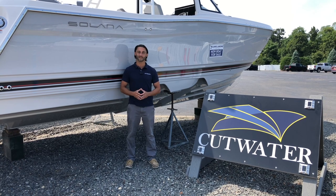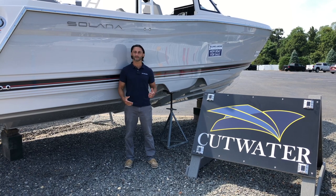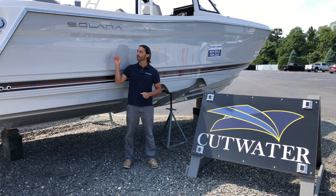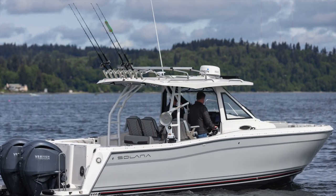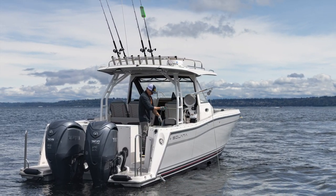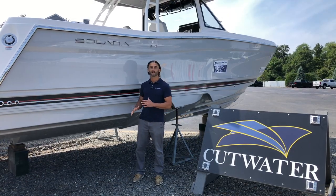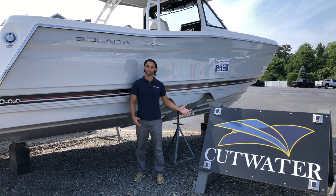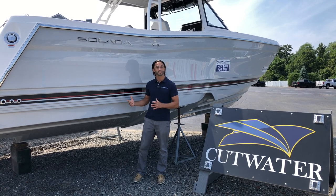Today we have the long-anticipated release of the new Solara line. Solara is the premium line launched by Fluid Motion, which is the parent company of both Cutwater Boats and Ranger Tugs. Think of it as the premium line of Cutwaters. As we go through this boat, you'll notice similarities between the 310 Solara Center Walkaround and the Cutwater 24 Center Walkaround — those are intentional — but I'll point out the premium features as well.